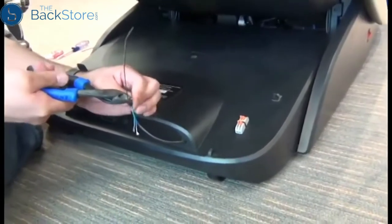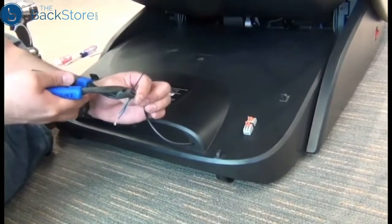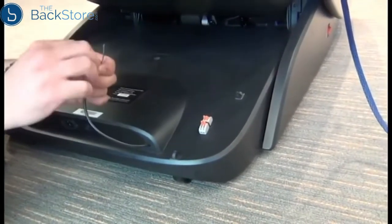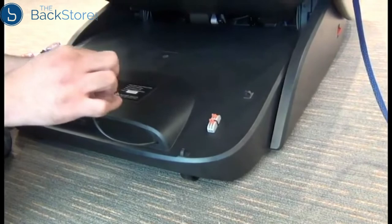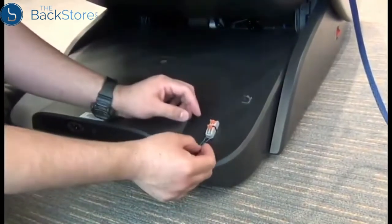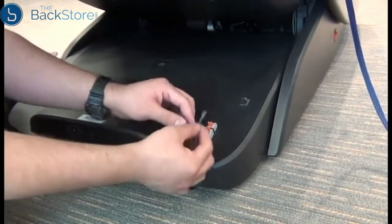Then we can use a wire cutter to cut that temporary zip tie carefully off of the cable. Twist the ends of each wire, then we'll install those into the inline connector. If you're working on a chair connected to a kiosk system, it's important to install the positive wire on the right and the negative on the left, or the blue wire on the right and the green wire on the left.